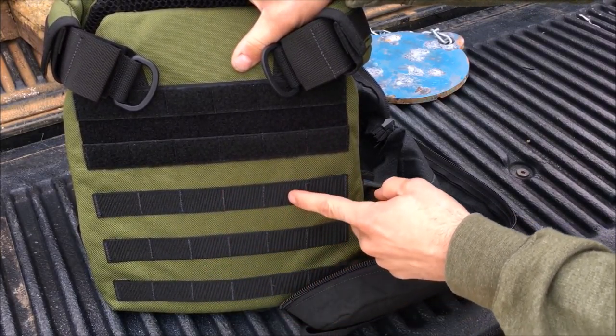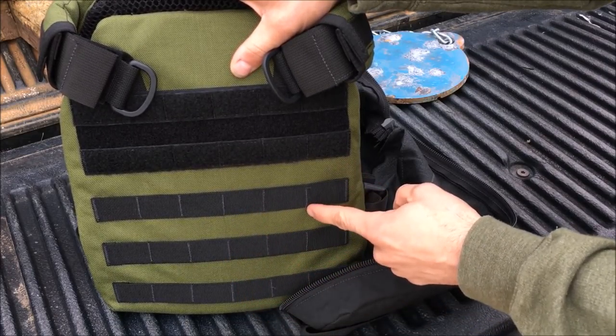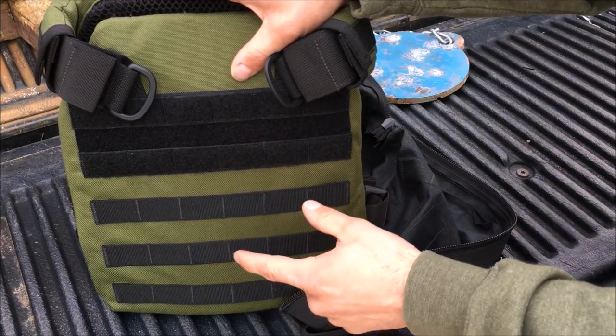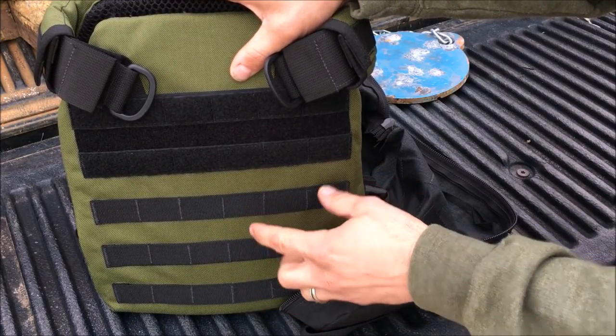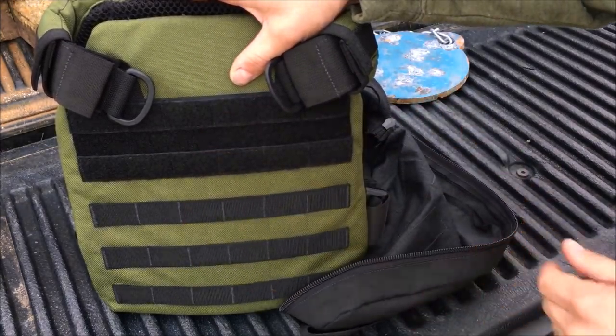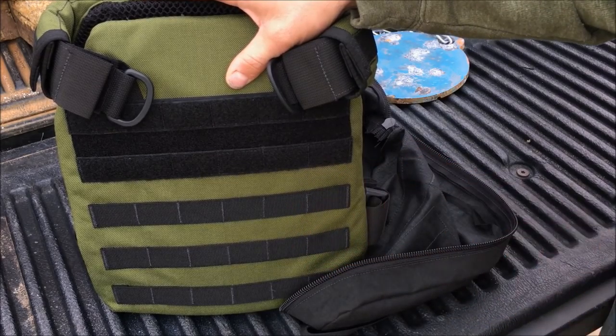Let's go inside and talk about the specs and features of the carrier and the plates themselves. I'm going to run some footage of testing the other plates — which are the exact same plates going into this carrier package that you're getting for $299. I'll roll that footage and we'll come back and talk about the whole setup. If you want to see a full review of these plates, I'll add a link to that in the description as well.